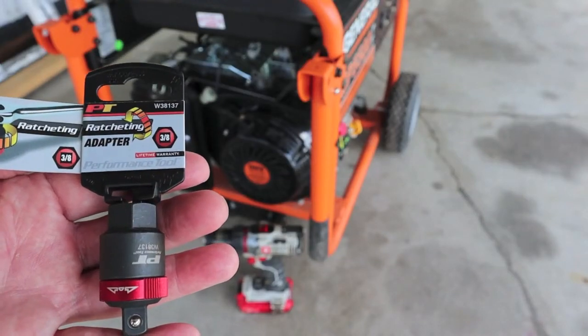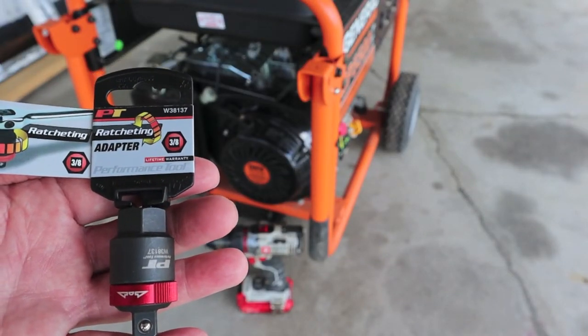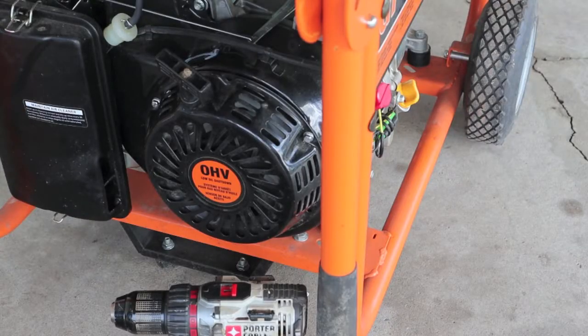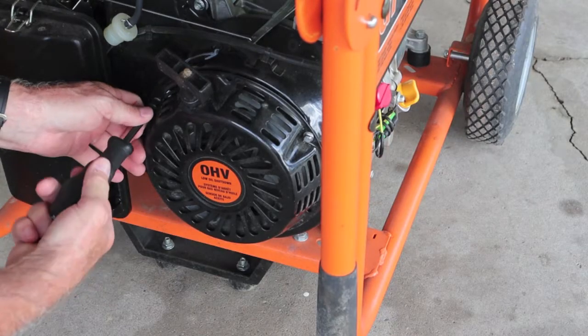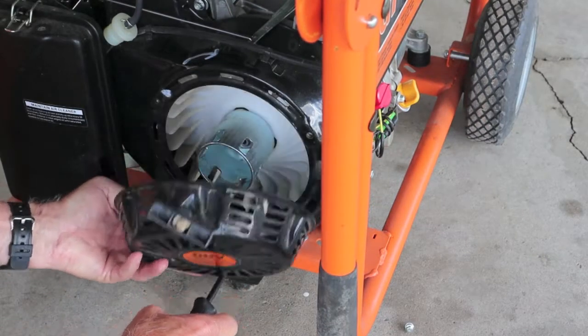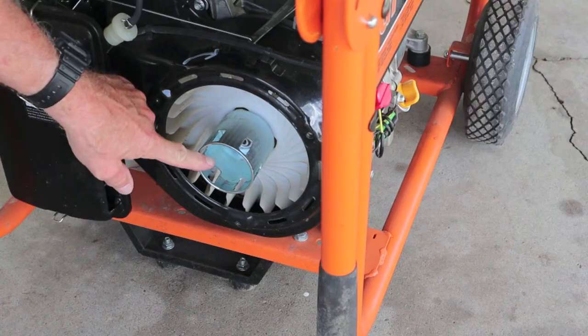Can a 3H drive ratcheting adapter with a cordless drill start your generator? Let's find out. First thing you want to do is get to the nut on your crankshaft. In my case it's 15 sixteenths.